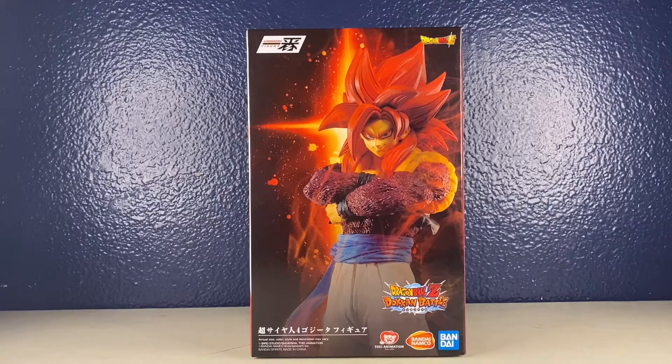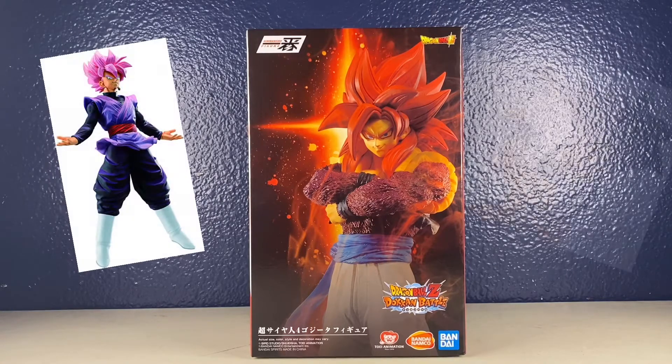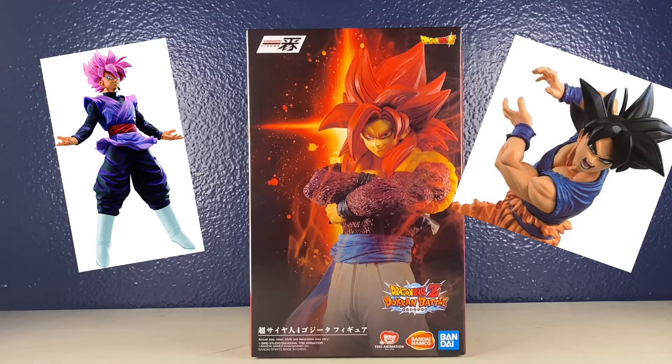Hey guys, welcome back to another unboxing video. So today I have the Super Saiyan 4 Gogeta from Dragon Ball Z Dokkan Battle. It's another collab, similar to the Rose Goku and Ultra Instinct Goku as well as many others, but those two are the main ones I do have.